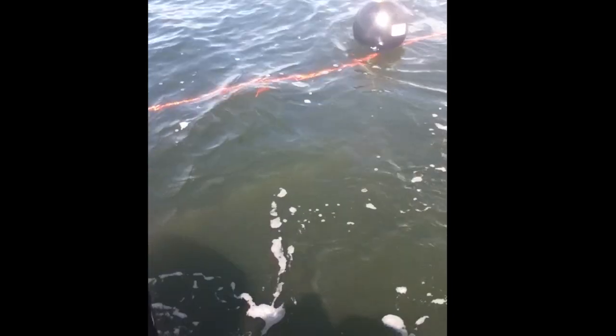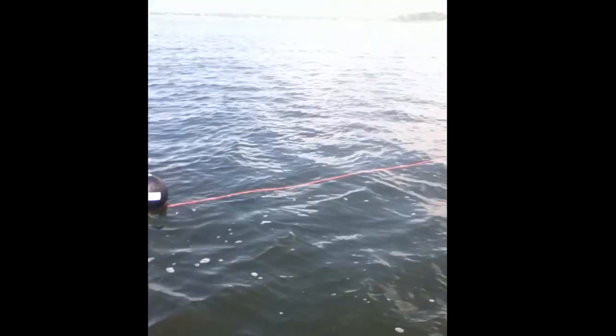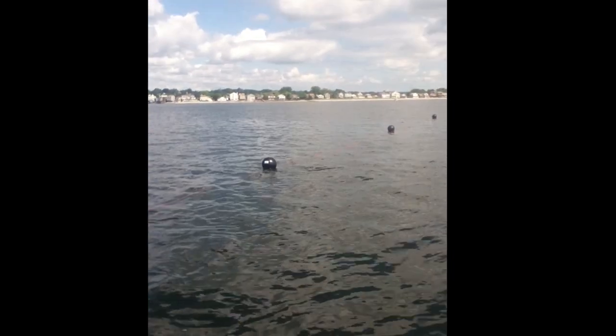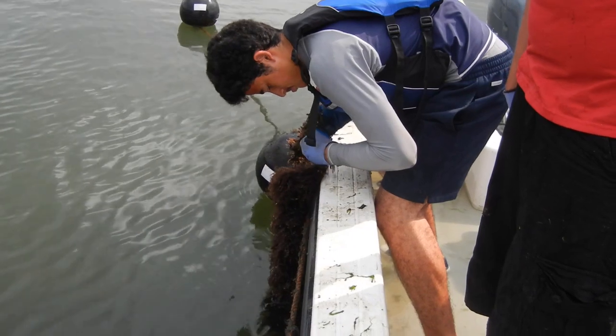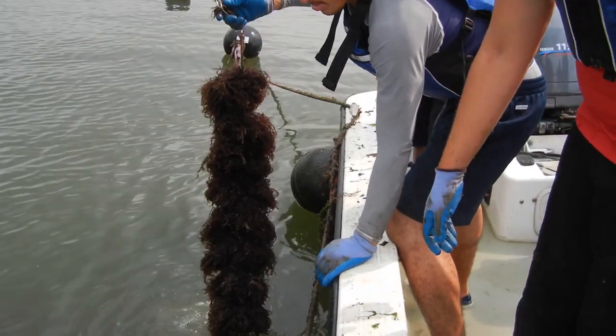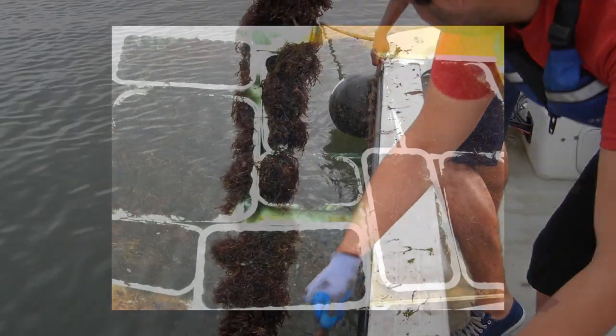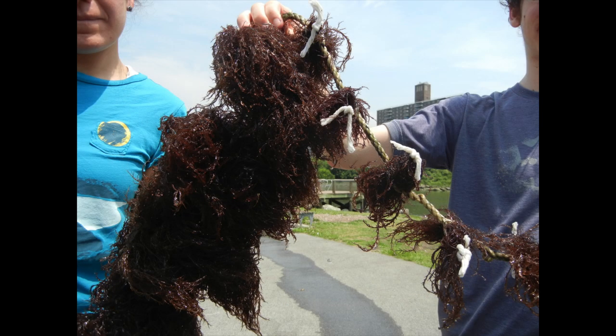Prepared lines can then be planted at one meter depth and cultured from spring till fall. Light, temperature, nutrient supply, depth, and density are all important factors in the cultivation of Gracilaria. Gracilaria lines can be harvested approximately every two weeks, by harvesting the new growth and then replacing the original bundles. These bundles were harvested after two weeks at sea — on the left is before harvest, and on the right is after harvest.